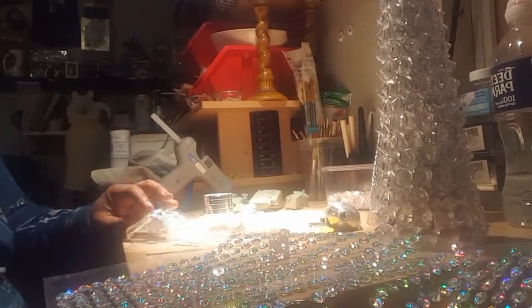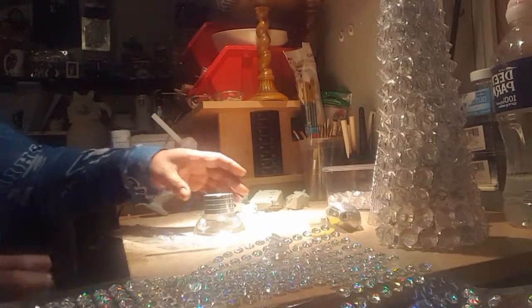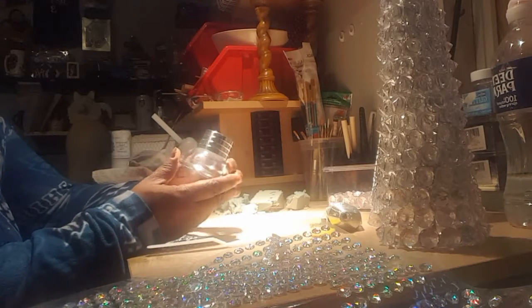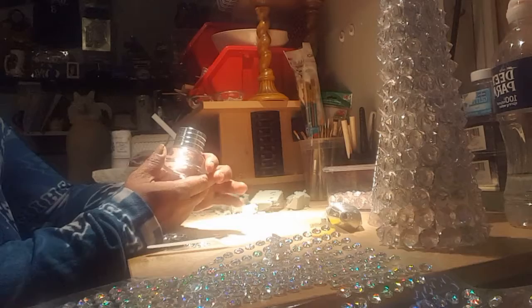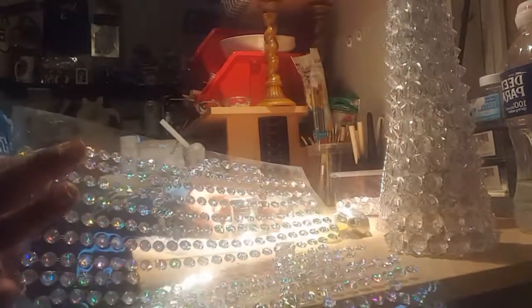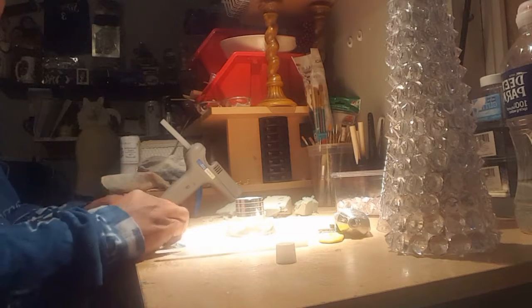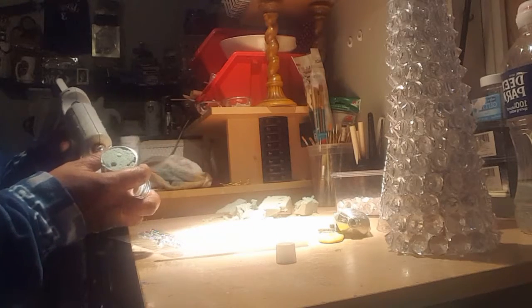I'm going to let this dry a little bit and then I'll come back and show you the next step. For the next process I'm going to add some embellishments — I'm not painting anything, just adding embellishments. I'll be using this sheet of medium-sized rhinestones purchased from Walmart. They're self-adhesive, but for a better adherence I'm also going to use a little bit of hot glue.